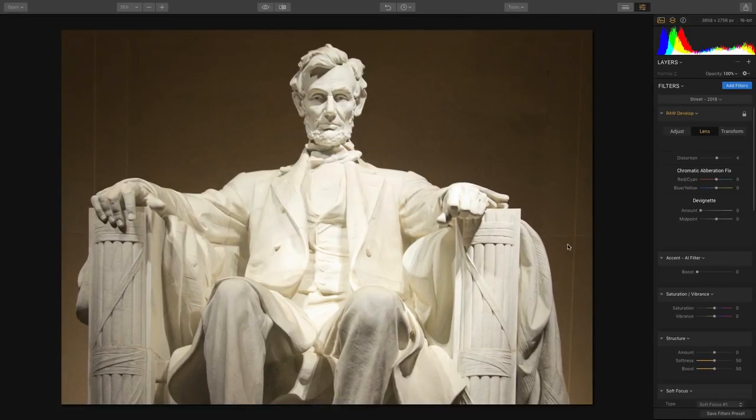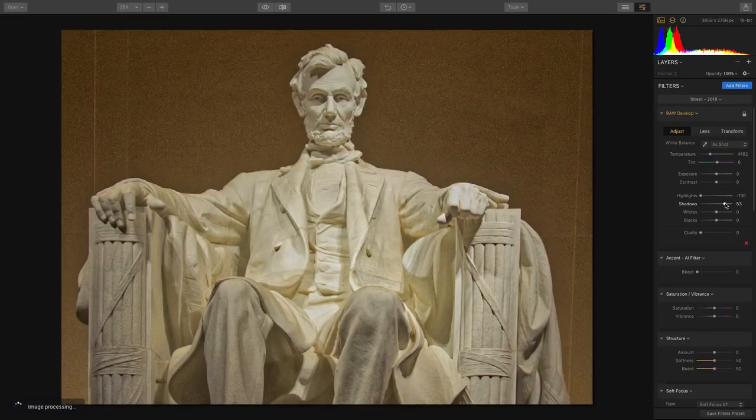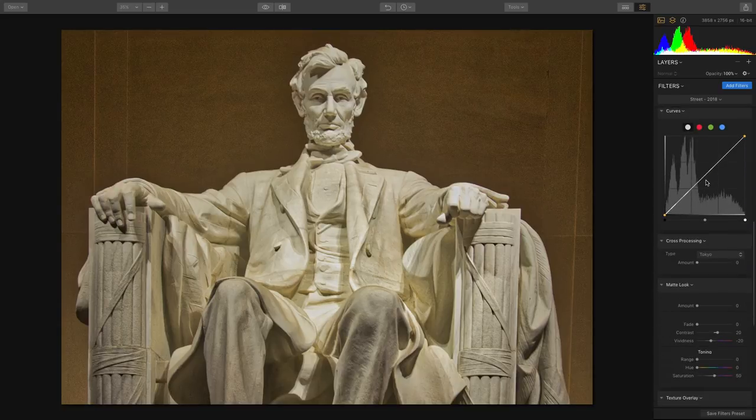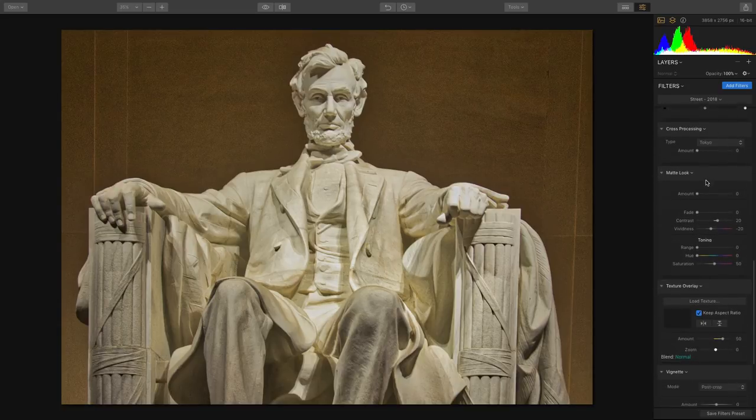Now that we've got that, let's jump into the Adjust tab — recover the highlights, lift the shadows, and put a little clarity in. We'll combine that with the Accent AI filter. This particular image was shot late at night and has a lot of noise, so we've got a real-time denoise filter we can add to really clean up the image.